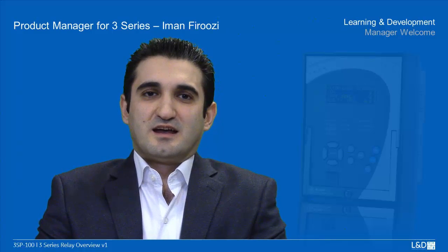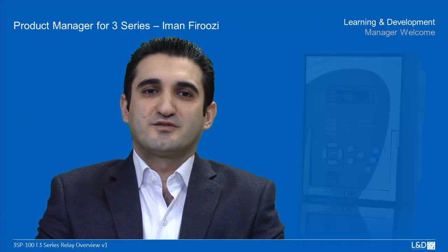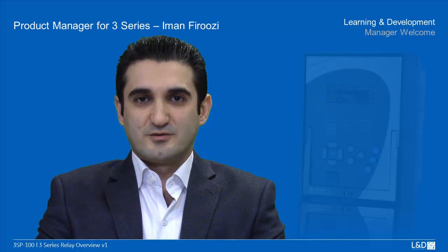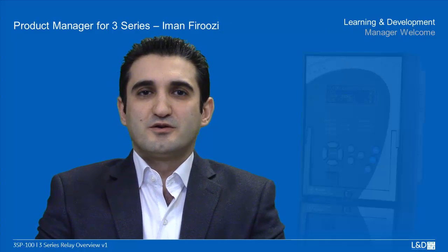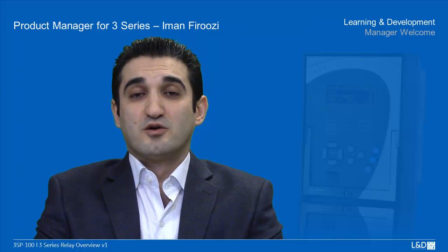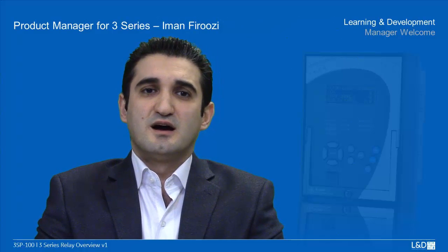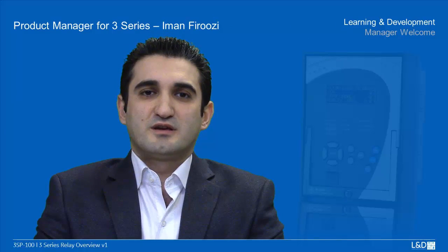Hello, my name is Iman Firouzi and I'm the Global Product Manager for distribution and industrial protection and control products including the 3 Series at GE. It's my pleasure to share our vision with you for the 3 Series platform. The 3 Series provides economical protection and control solutions for feeders, motors and transformers. This short video will give you an overview of the many capabilities this relay has to offer.